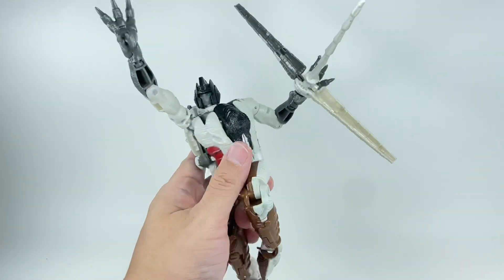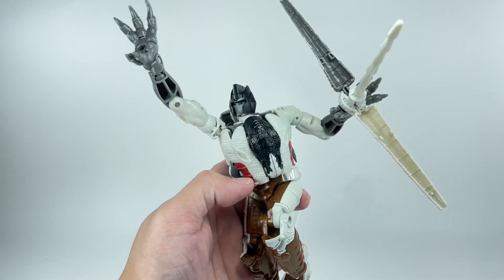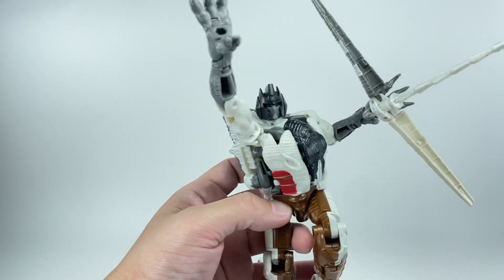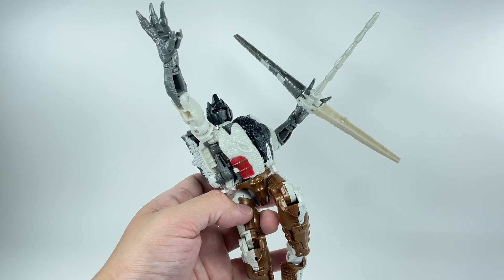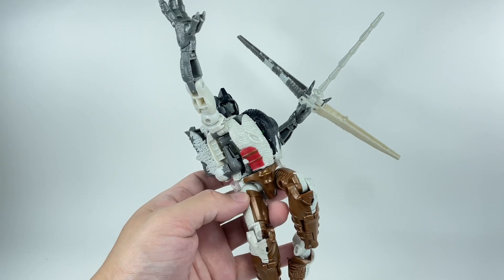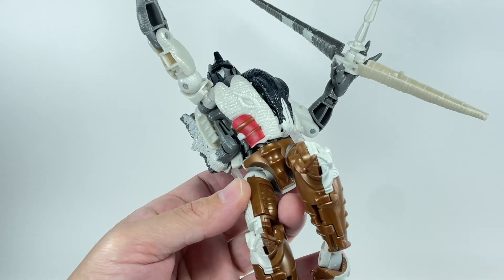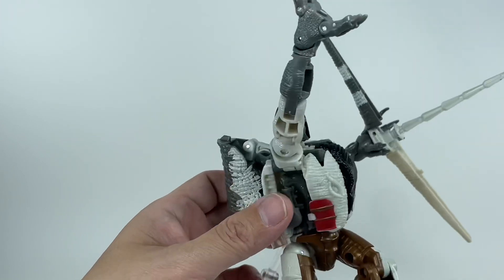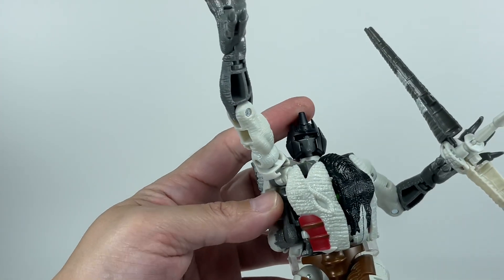The gray bits came out great. That black paint on the Dino Head — we'll see more of that in alt mode — came out really nicely. The bronze plastic, not gold, the bronze plastic came out really beautifully on this copy of the figure. And look at this head sculpt — this is an amazing head sculpt.